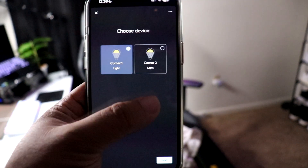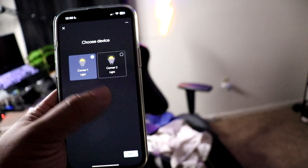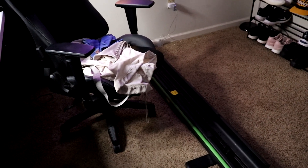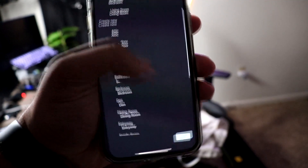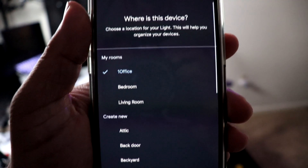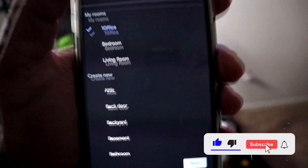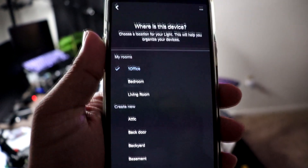Next, it's going to show the lights you have available to connect. In this case it shows two lights. Once I select them, I hit next and it asks where I want to put them — what room or home. You choose the home, hit next, and then it pulls up the room selection. It says bedroom, but I don't even have a bedroom set up — it's literally just the office.